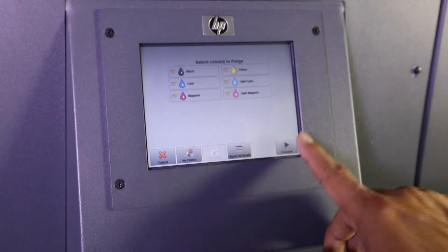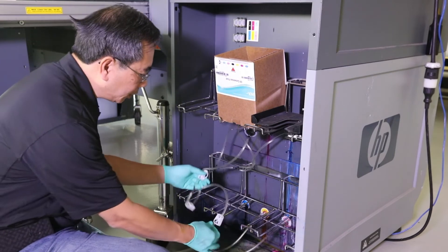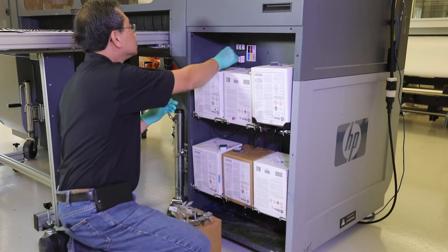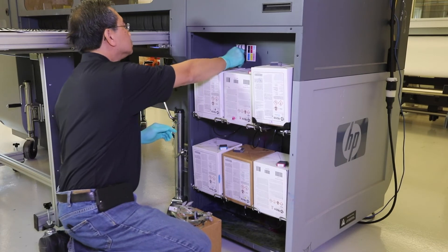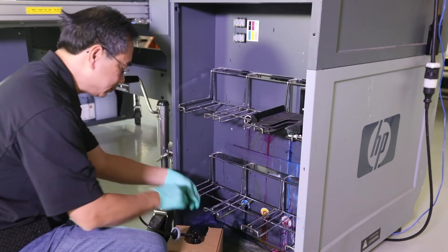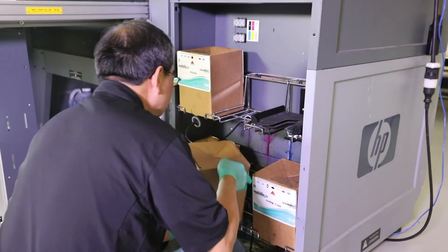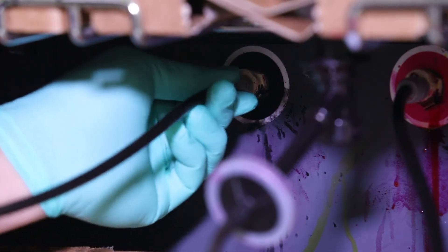Convert the ink. First, Air Purge all heads. Then remove all the OEM chips. Remove all Triangle UV Conversion Fluid from all lines. Open Triangle HFB Ink Boxes. Install all Triangle Chips into the corresponding color positions on the printer. Confirm Chip Function by checking Console Ink Level at Ink Tab on the console. New chips should read 100%. Install Connectors to HFB Ink Packaging and install all HFB Inks.